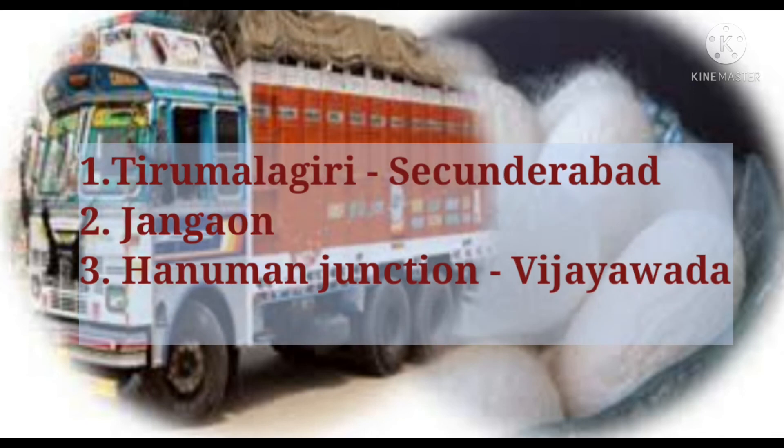Coming to the marketing of cocoons, they can be harvested from the mountages and transported to nearby markets like Trimulgiri of Secunderabad, Jangaon, and Hanuman Junction located near Vijayawada.